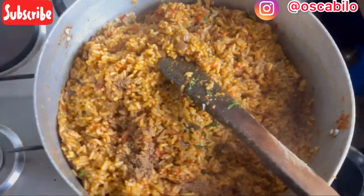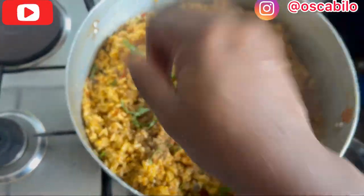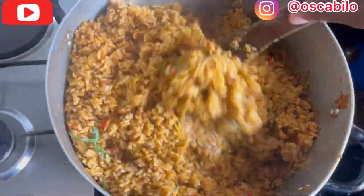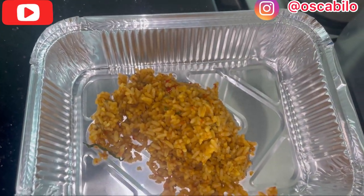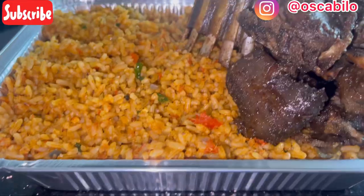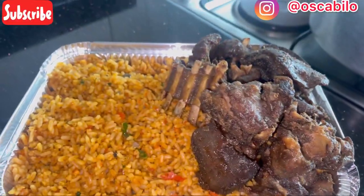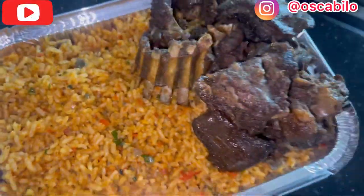Oh, the scent is something else! I'll still be adding more nchanwu just for color — to make it colorful. Stir everything well. Here's our rice — I'll be dishing it out. Here is our ofada jollof rice, ofada sauce jollof rice. Here you have it!